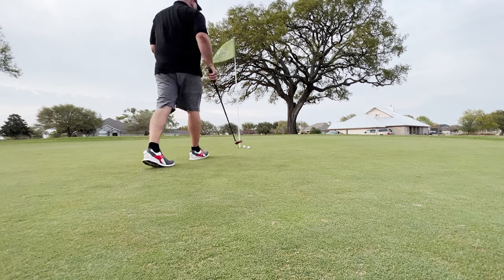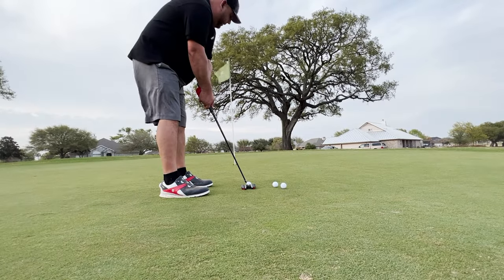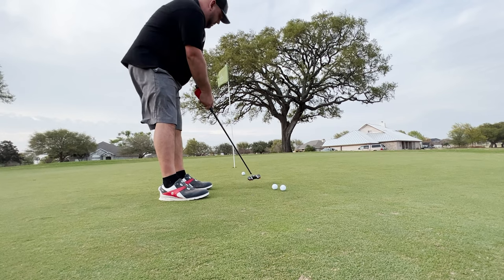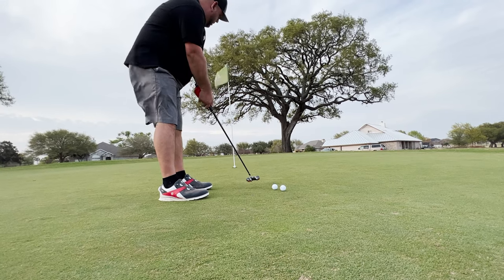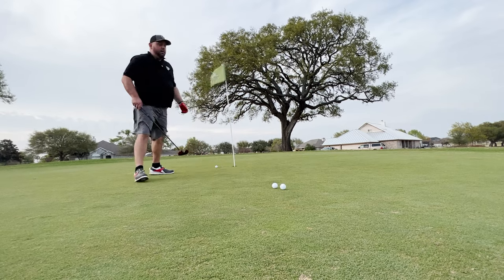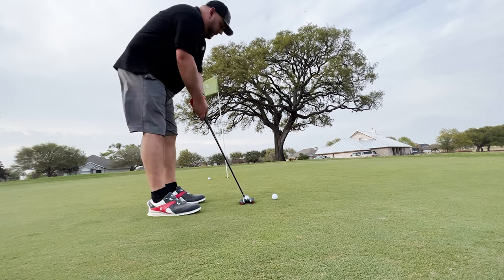Distance feels good. Let's hit a couple more. I got shaky hands with putters — I always do, it's always been a flaw of mine. Speed is something I got to work on, but I'm hitting — that would have hit center of the cup there.